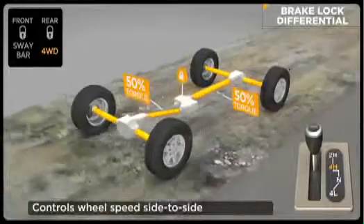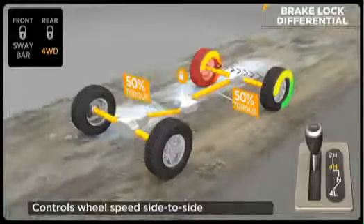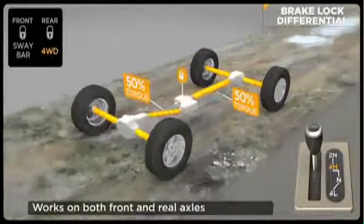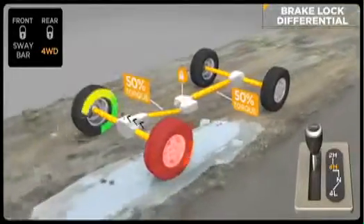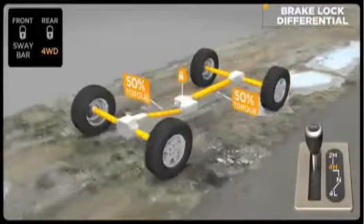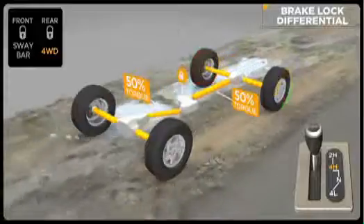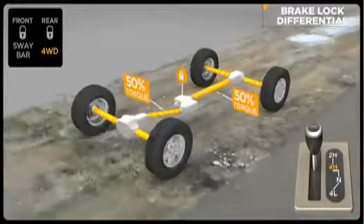The goal of the system is to ensure that both wheels on an axle are turning at the same rate of speed. For instance, if a wheel has lost traction and is spinning freely, the system will automatically apply brake pressure to that wheel, which allows more torque to go to the opposing wheel that has traction. Brake lock differential is not a substitute for locking differentials — it just greatly expands the off-road capability of your Jeep vehicle.